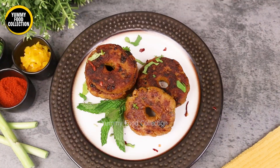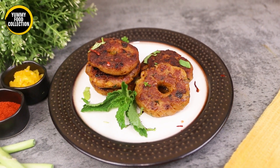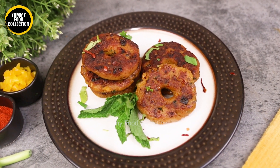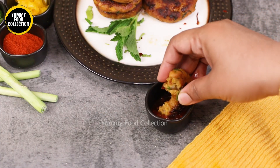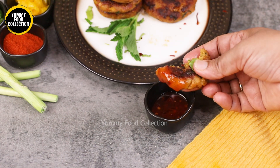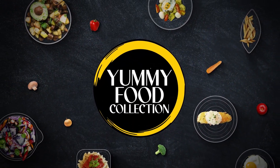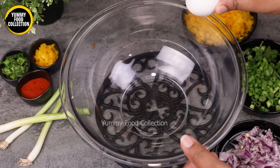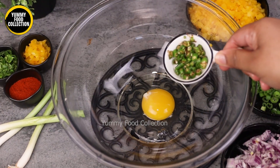Assalamu alaikum! Today we are sharing with you the recipe for chicken donuts. I'll be able to eat chicken donuts — let me show you how we make chicken donuts. We will try my chicken donut recipe, and the most important thing is it will be good.